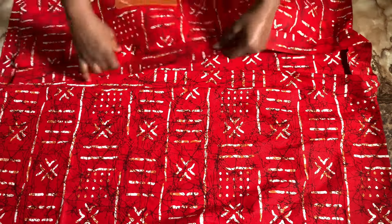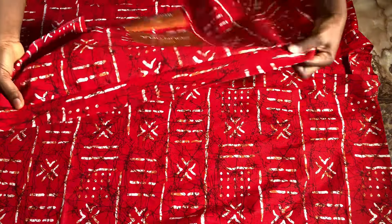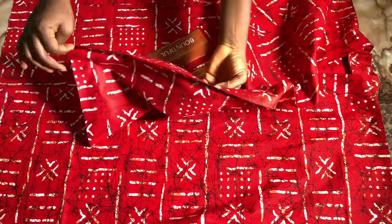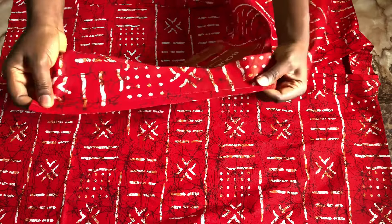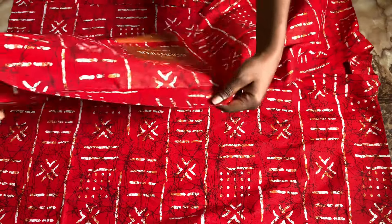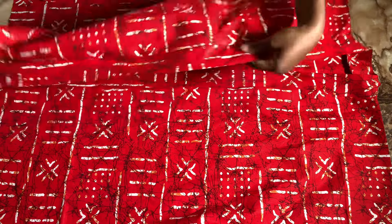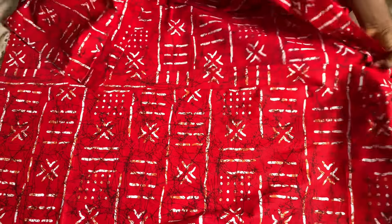This side looks good after joining — I hope you can see it. This is how the band looks, and this is how the inside part of it is. You can top stitch if you want, but my band is laying well so I won't be doing any top stitching.